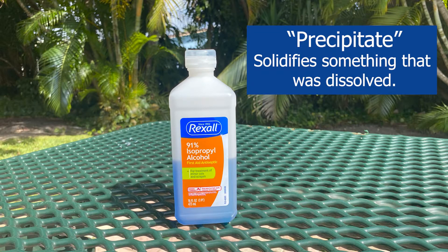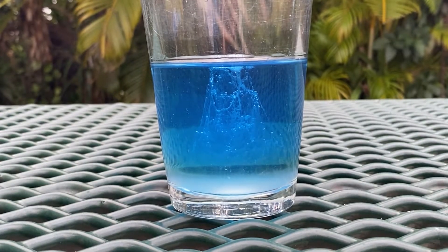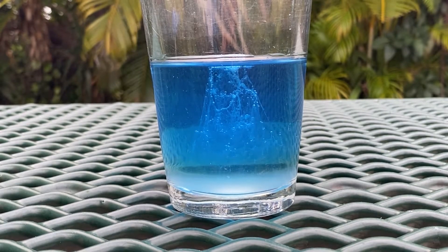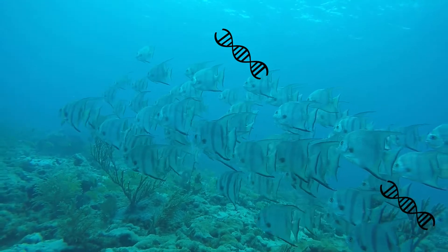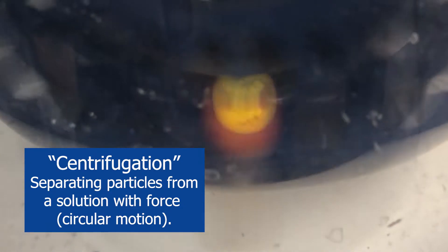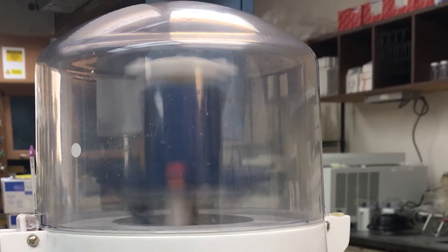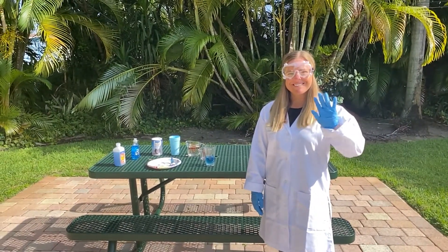Rubbing alcohol precipitates the DNA, or transforms it from a dissolved substance into something more solid, appearing as the white strings we see at the end of the demonstration. In a lab setting, DNA can be removed from the liquid by centrifugation. In this process, the liquid solution contained in a test tube spins so fast that the DNA precipitates as pellets into the bottom of the tube. It can then be further filtered or removed from the liquid. Thanks for joining us to learn about DNA extraction.